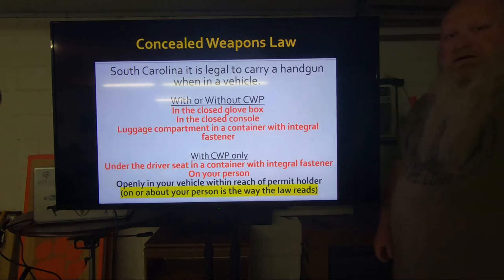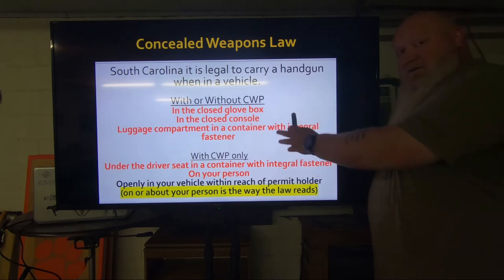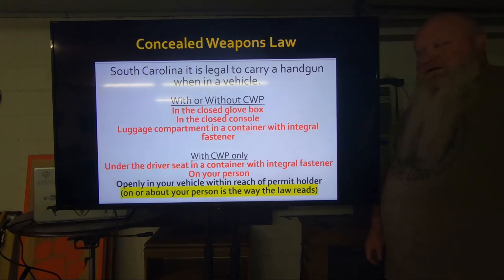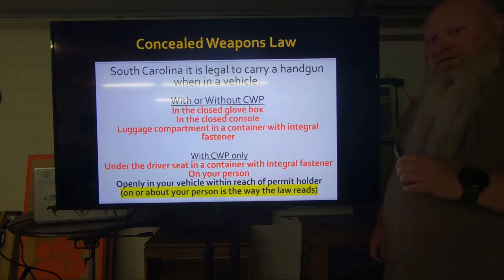We're going to be talking about where you can have a gun in your vehicle without a permit and then where you can have a gun in your vehicle with a permit. This is an update to one of our previous videos due to the new open carry law that has changed here in South Carolina. You can conceal carry or open carry with a permit here in South Carolina, but that is only with a permit. We are not open carry like some other states like North Carolina. So you have to have a permit to conceal carry or open carry.